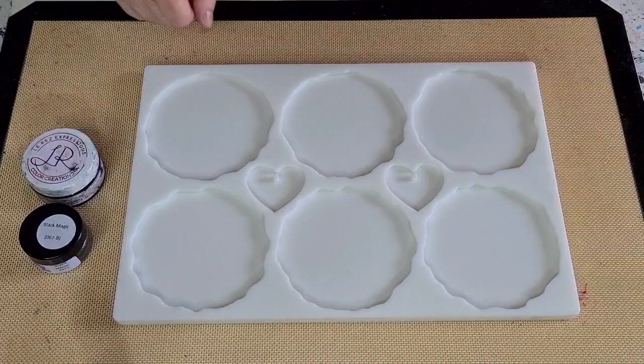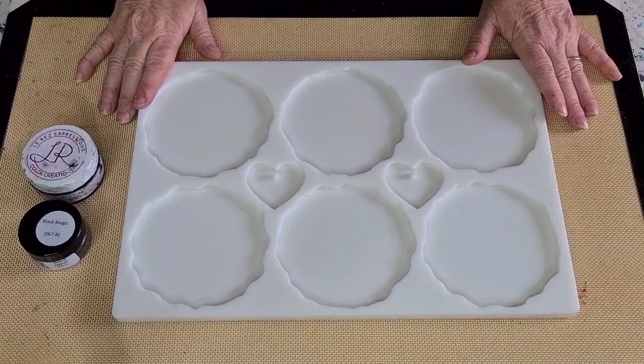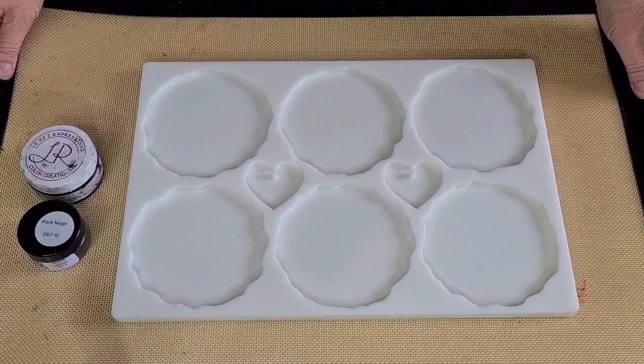G'day guys, welcome back! I'm going to play with my geode mold today — my silicone mold — which means it's another resin day. Yay! I do enjoy the resin days. Right now I have got something new to show you.